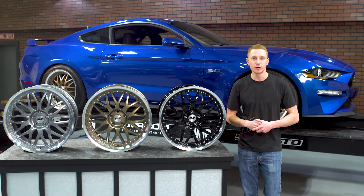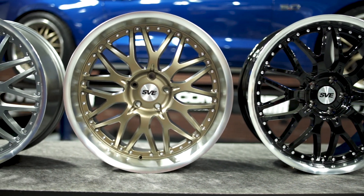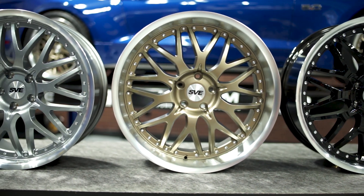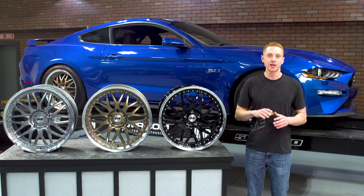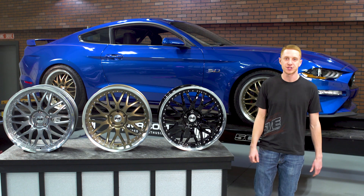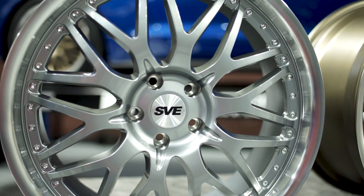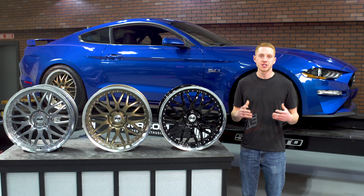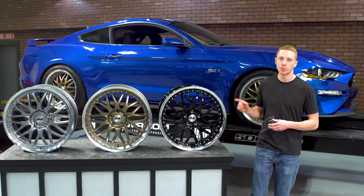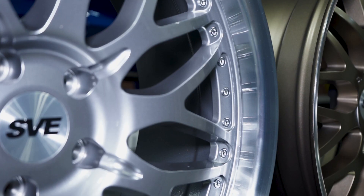The SVE Series 3 wheel features a killer multi-spoke mesh style design that incorporates a machined lip that is sure to dial in the exterior of your S197 or S550. The Series 3 wheel is currently available in 3 standout finishes which include a tried and true gloss black, a gunmetal, and of course my personal favorite, a satin bronze. Each wheel is also going to have simulated chrome rivets which gives the Series 3 that high end look without the high end price.